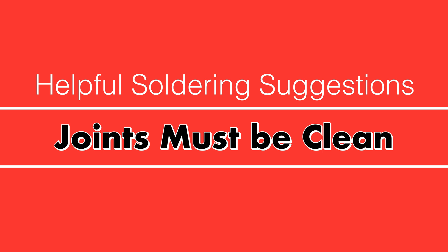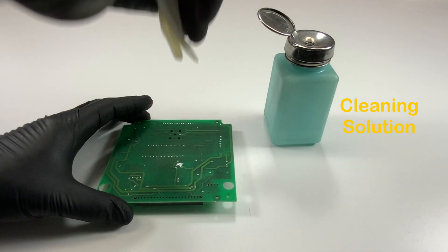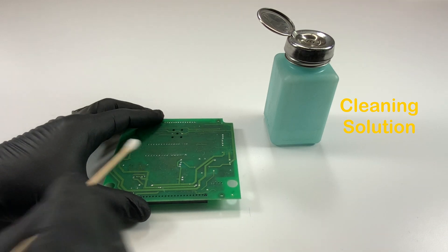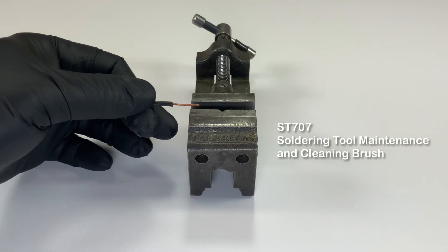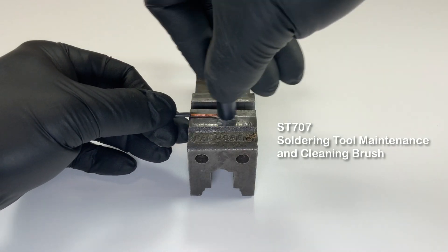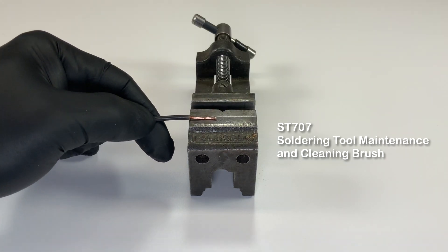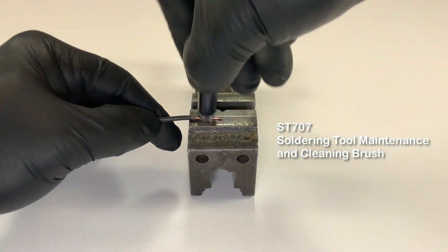Make sure that the soldering tip should be cleaned. Joint materials must be free of dirt, oil, oxidation, and other contaminants. A suitable degreaser, alcohol, or abrasives may remove these. After doing this, flux should be effective in taking care of the rest.